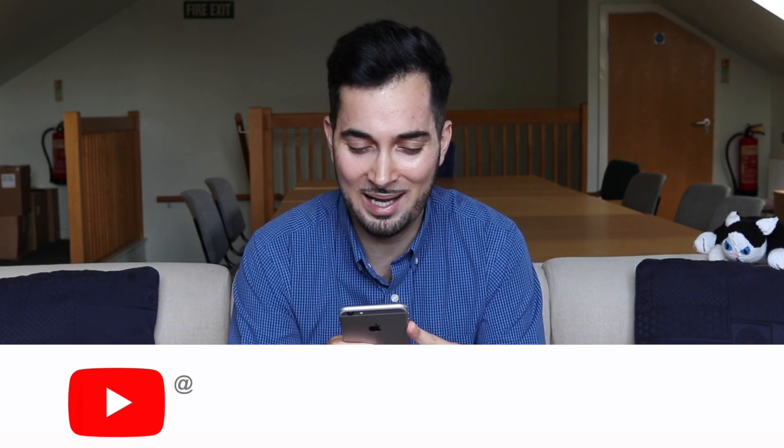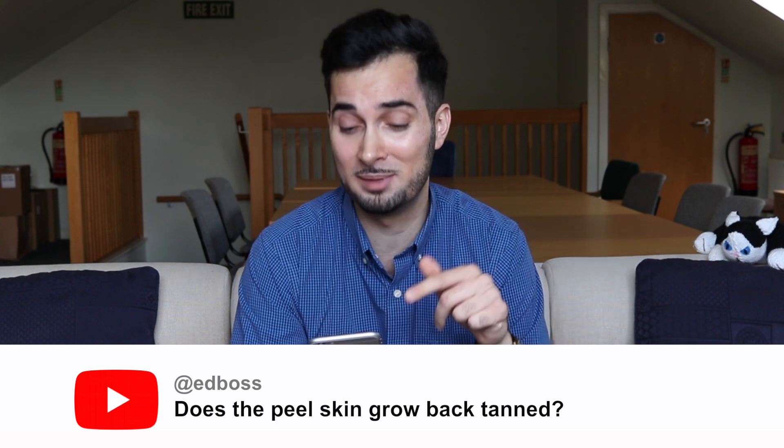Ed Boss asks: does the peeled skin grow back tanned? This is from the how to treat sunburn video. In short — no. Your skin is going to grow back the same color it always does, because melanin is what determines your skin color.